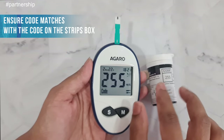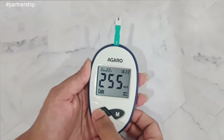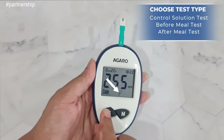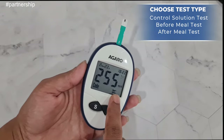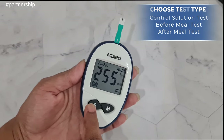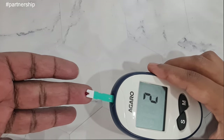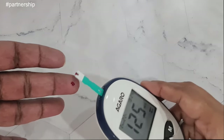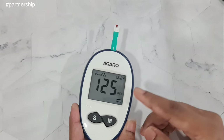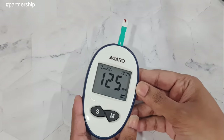After pricking, match the code shown on the screen with the code on the test strip box — these must match for the test to work. Press the S button to select the type of test: control solution test, before meal test, or after meal test. I'm selecting after meal test. Touch the test strip to the blood sample and within 5 seconds the blood sugar level will be displayed. This reading is completely normal — no other type of indicator has become active.